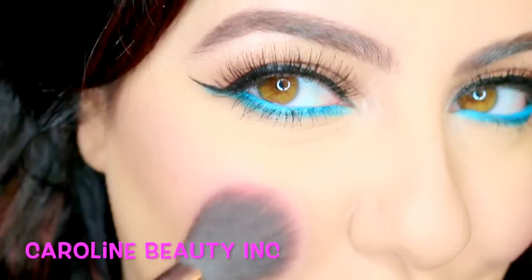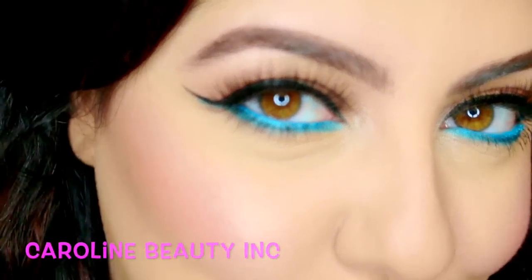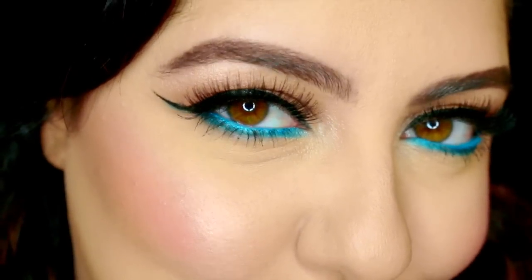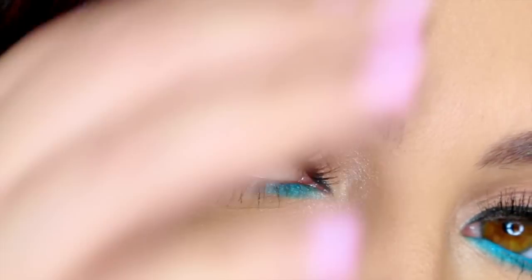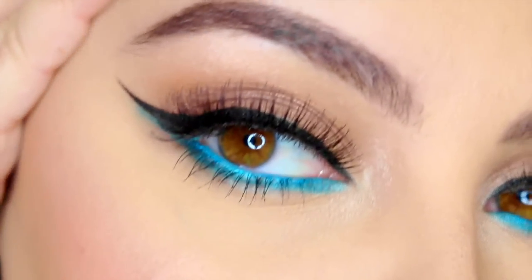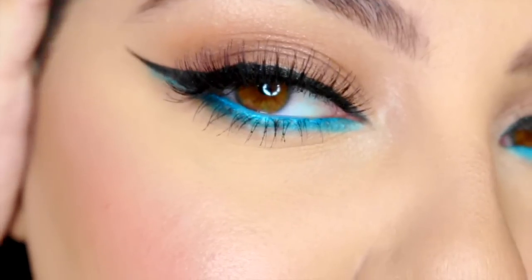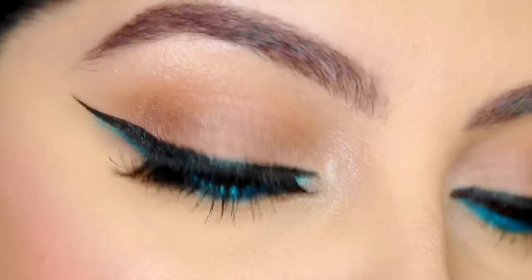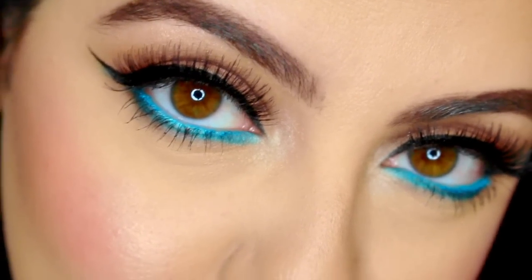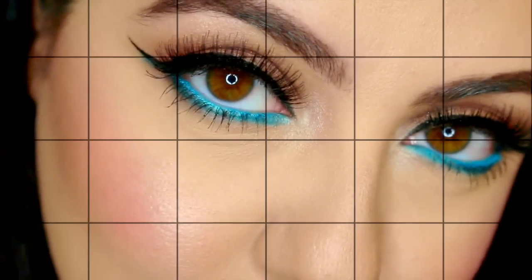Hi everyone and welcome to my YouTube channel. This is my very first video here on YouTube and I'm super excited. I was a little bit nervous but I hope that it came out okay and that you guys are able to recreate this look. If you guys enjoyed this video give it a thumbs up and don't forget to subscribe. Love you guys.